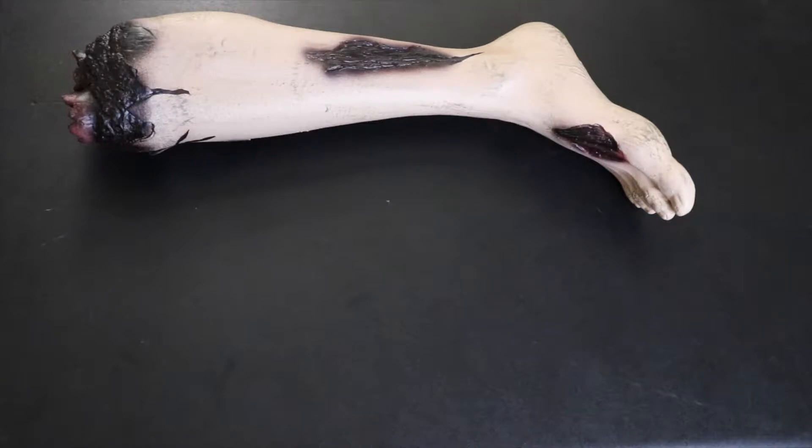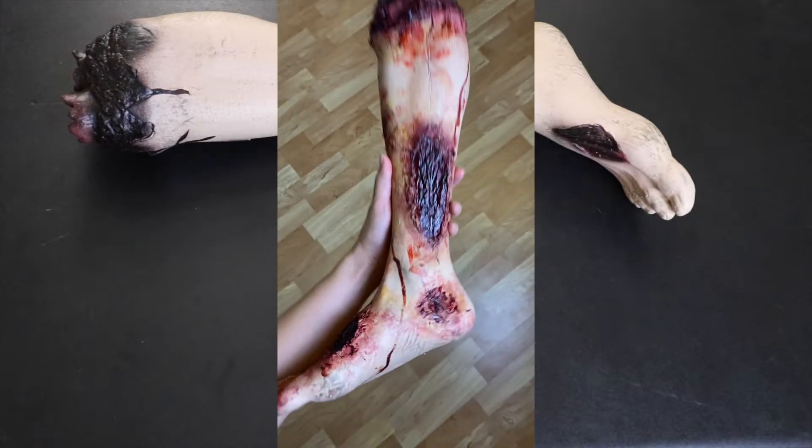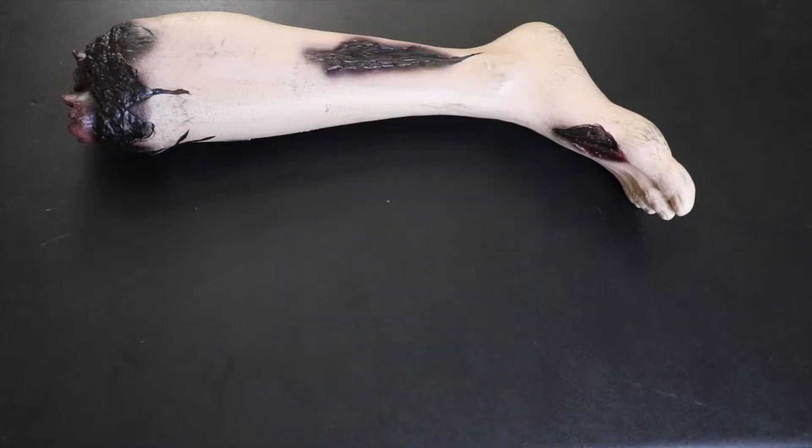Hi friends, we're just going to jump straight into this tutorial today. I'm going to show you how I took this Halloween severed leg prop and turned it from this into this. I'm going to show you step by step how I created all these wounds, made it look so much better, way more realistic, and how I'm going to be using it in my decorations at home.